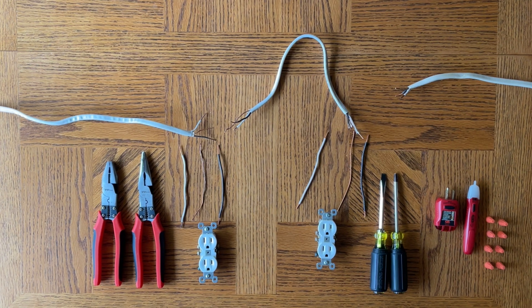Hey everyone, Spencer Kaufman here with How To Video Channel. Today I'm going to show you how to wire outlets in parallel or using the pigtail method.